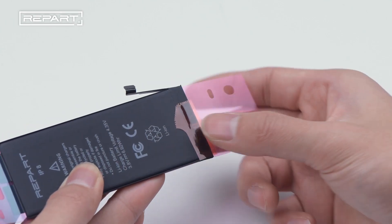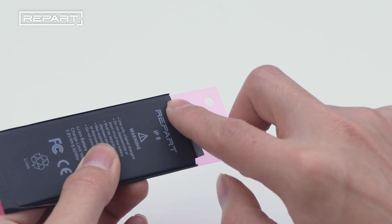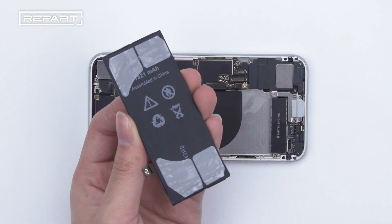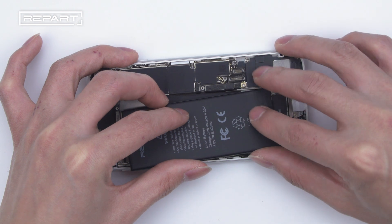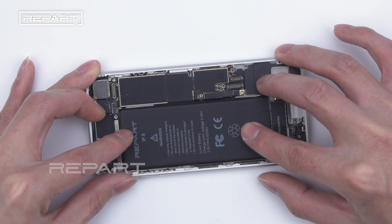Attach the side of the starting end with the battery. Repeat the same step on the other side. Tear off the film. Hold the battery seat to the motherboard, then align the battery positions. Pay attention to the position of the battery connector. Place the battery and gently press it.